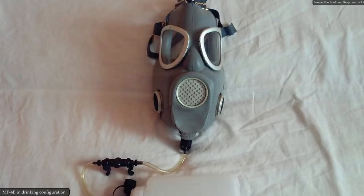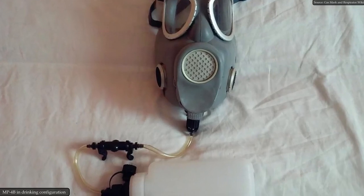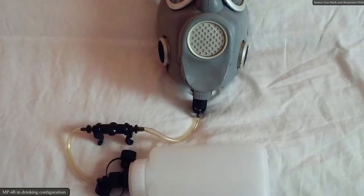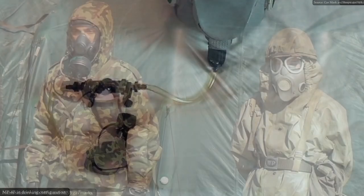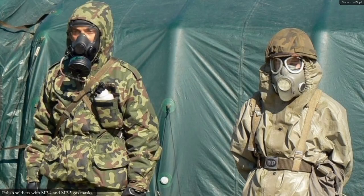In the 90s, in line with the trend at that time, a drinking tube was added to the MP4 mask, and the voice emitter cover was changed for new needs. This model was quickly replaced with the new MP5 masks, used until today by the armed forces of Poland and Ukraine.